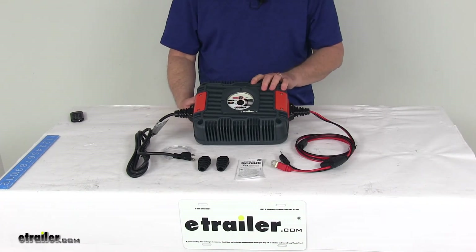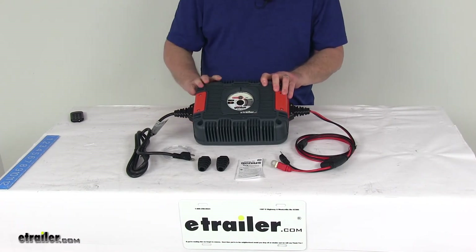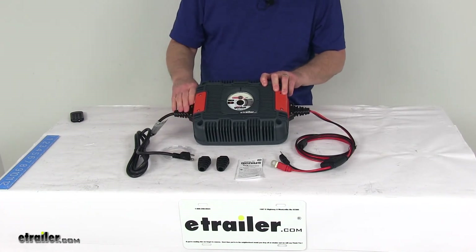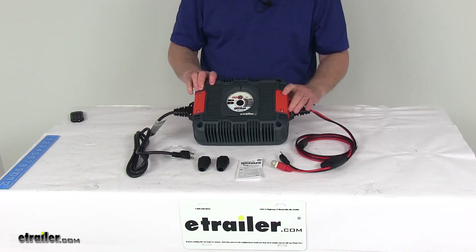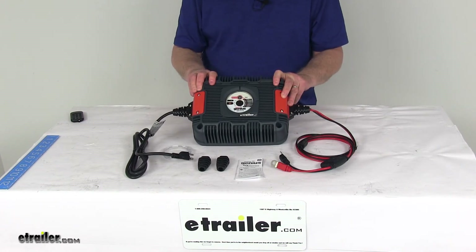It has an inhibit function which prevents electric vehicles from moving while charging and prevents accidental damage to the connected cabling system. The inhibit port contains a 20-amp relay that closes when connected to AC power and disables the vehicle. It also offers a built-in battery desulfator which rejuvenates underperforming batteries and recovers deeply discharged batteries down to 2 volts.